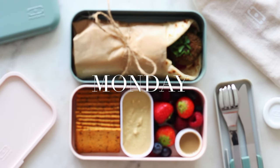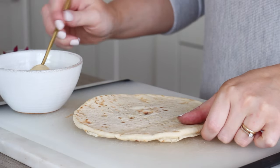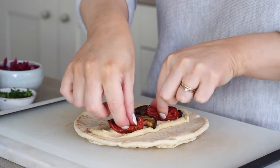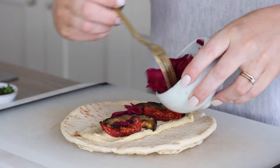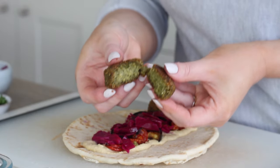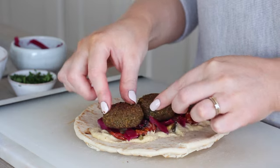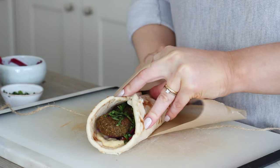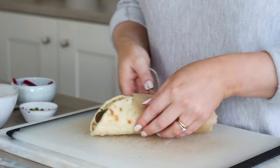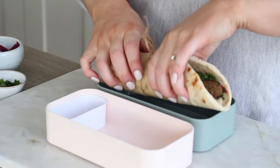Onto the lunches, and for Monday's lunch I made a pea falafel flatbread wrap. I took a flatbread which I'd lightly warmed through, then spread some homemade hummus down the center. I placed on some of the roasted aubergine and roasted tomatoes, then added some pickled red cabbage and three of those pea falafels. I sprinkled some chopped parsley over the top, then wrapped it up in some parchment paper and twine to help hold everything together and catch anything that falls out of the bottom, and placed that in one half of the original Mombento box.